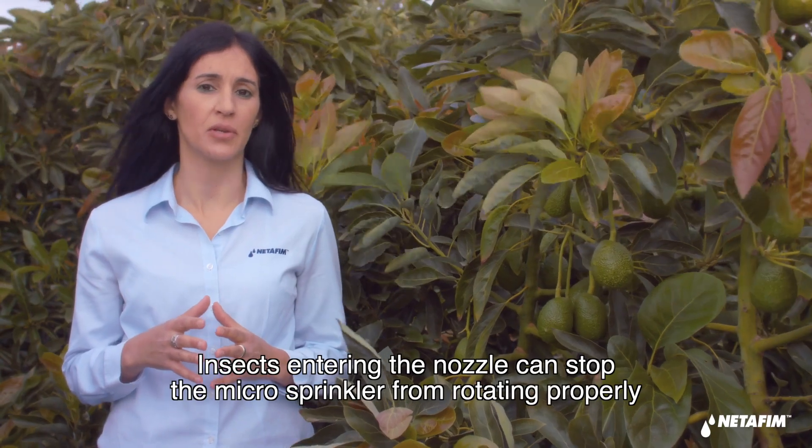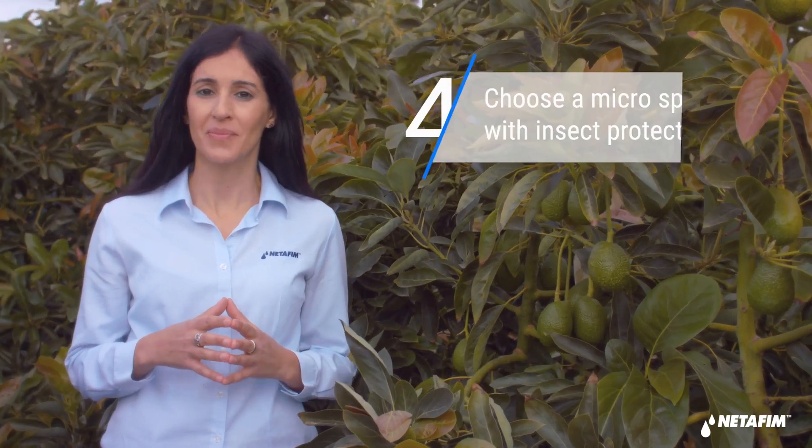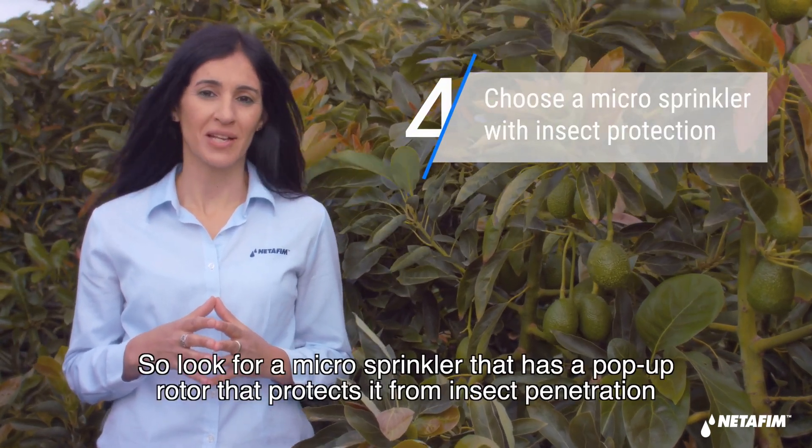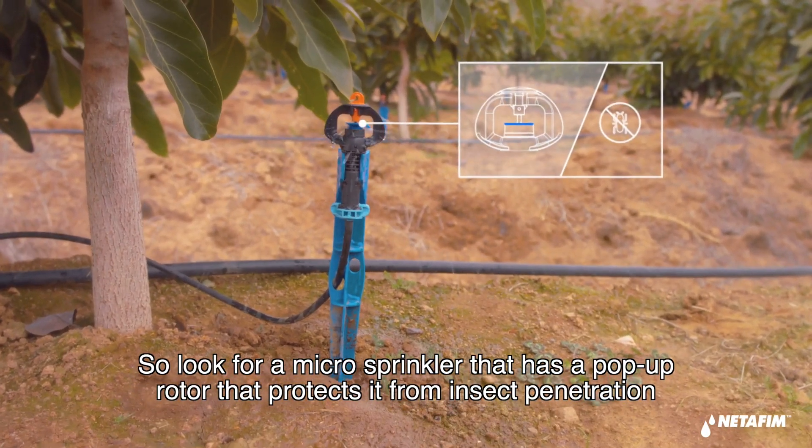Insects entering the nozzle can stop a microsprinkler from rotating properly. So look for a microsprinkler that has a pop-up rotor that protects it from insect penetration.